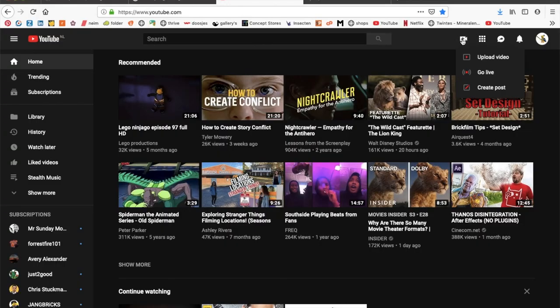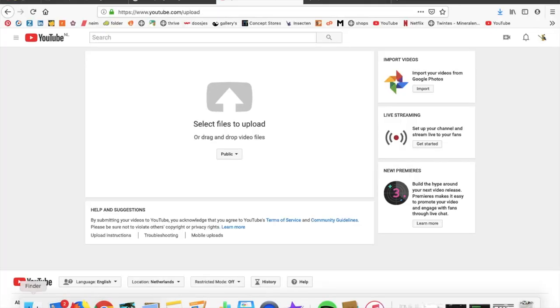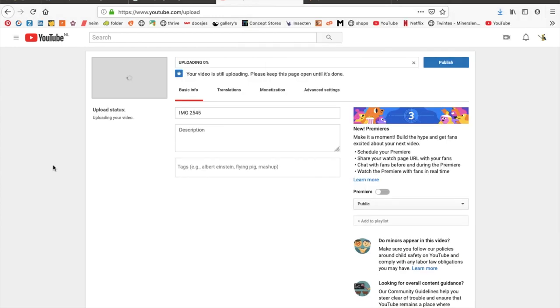When you're finally done editing your stop-motion video, you can put it on YouTube if you want. Download the video from iMovie, go to YouTube, click upload and select your video. And then you're done — you've made your very first stop-motion video.